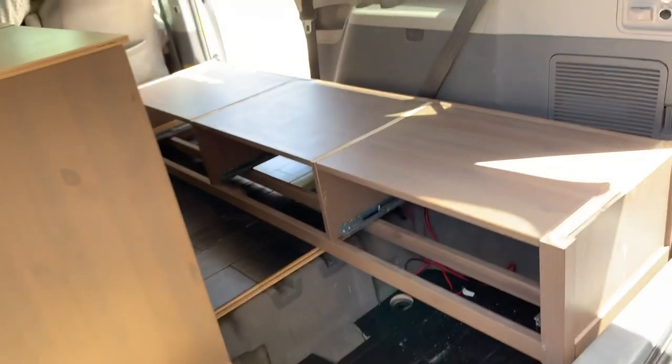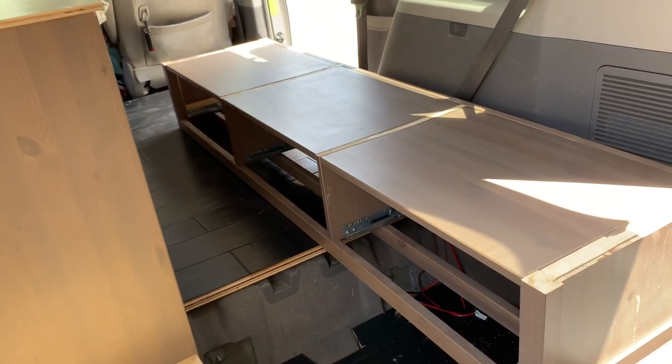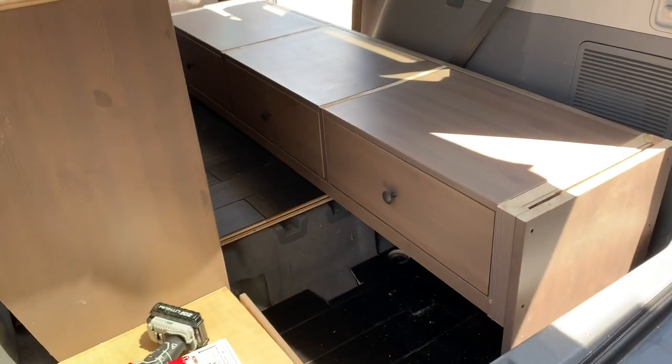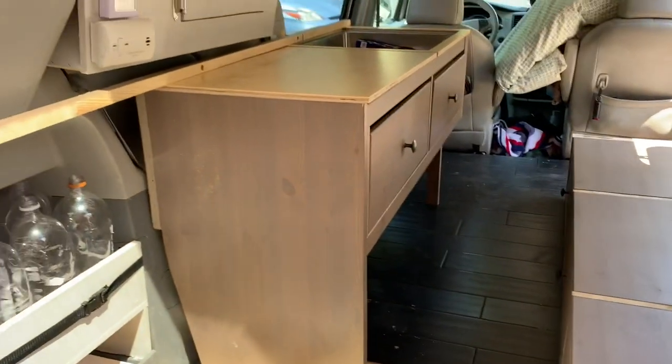I cut it down, made it just flush with the drawers basically, keeping it as low as possible. Now there's going to be a lot more room and I'll be able to sit without bumping my head. I got the drawers in — it looks really good. It matches the cabinets really well.